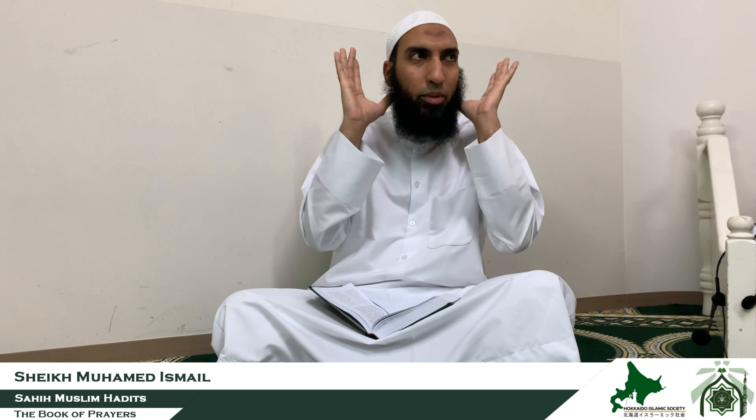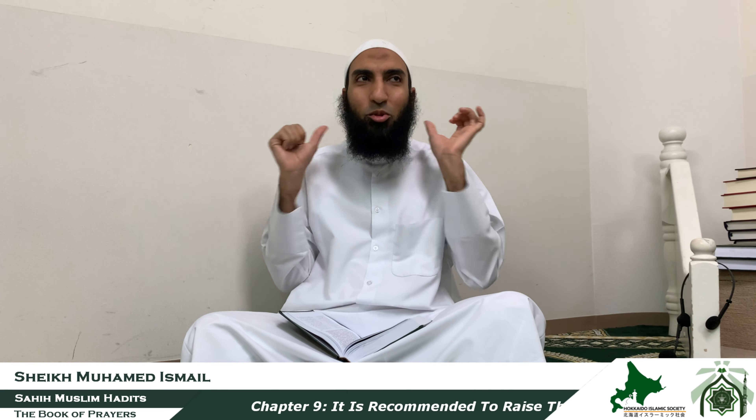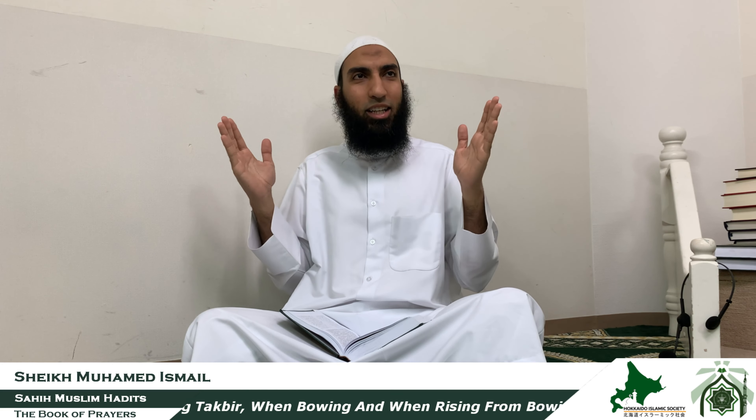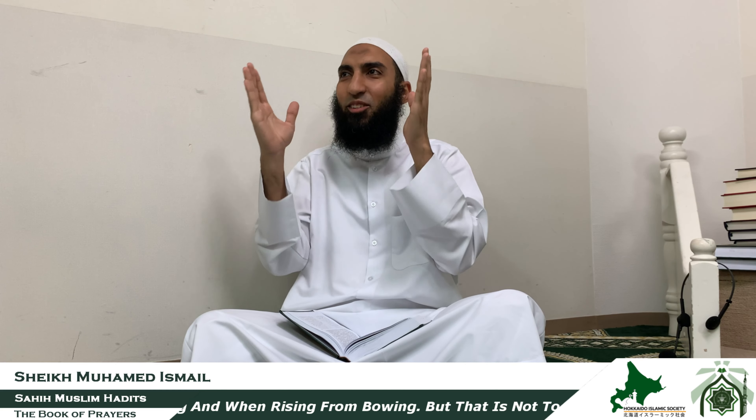We mentioned that there is nothing in the Sunnah to say Allahu Akbar with the hands raised past the earlobes. It is common in many countries, especially in Egypt — they say Allahu Akbar like that — but there is no narration for this. The earlobes should be at the same level; not touching them, not bringing the hands from the back. And of course the hands should be straight and directed towards the Qibla — not angled to the side.